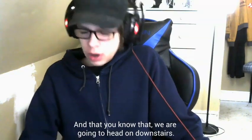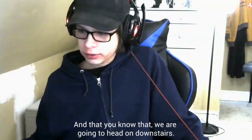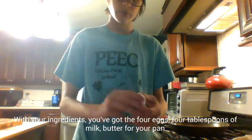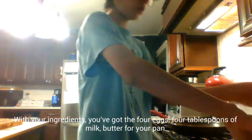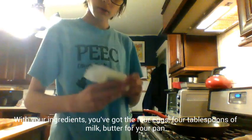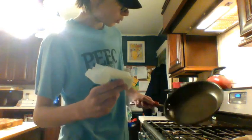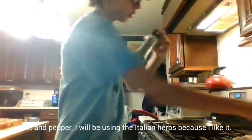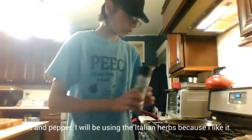And now that you know that, we're going to head on downstairs. With your ingredients, you've got your eggs — four eggs I'm going to be using — your milk, four teaspoons of milk, butter for your pan, and salt and pepper.